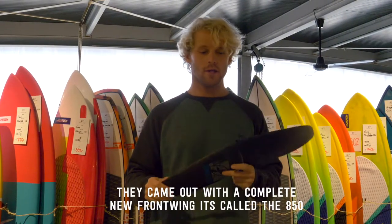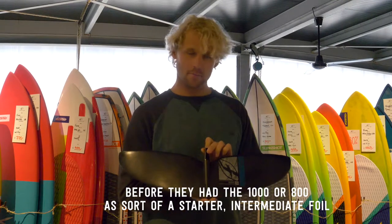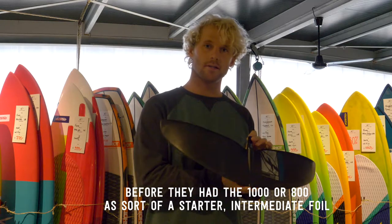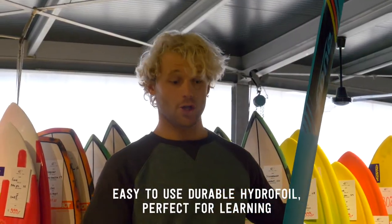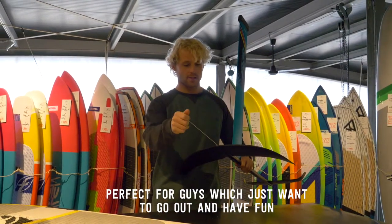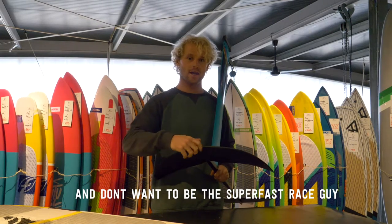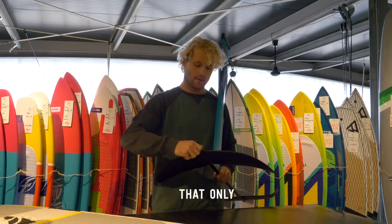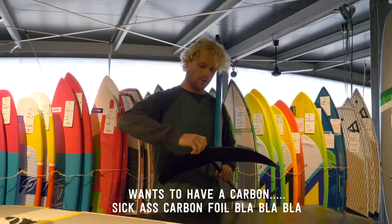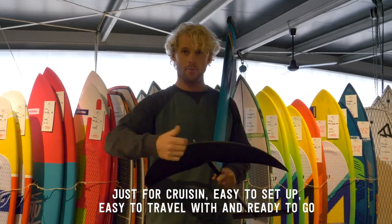They came out with a completely new front wing called the 850 — before they had the thousand or the eight hundred as sort of a starter intermediate foil. It's easy to use, a durable hydrofoil, perfect for learning, perfect for guys who just want to go out and have fun and don't want to be the super fast race guy. It's just for cruising, easy to set up, easy to travel with.